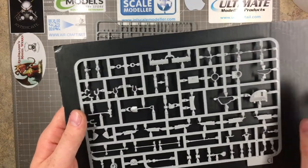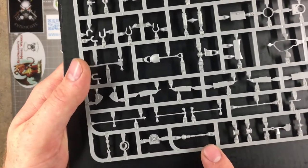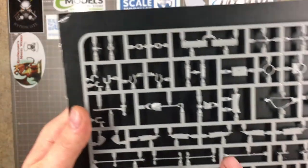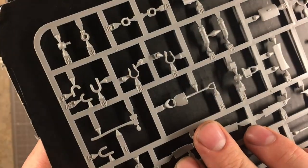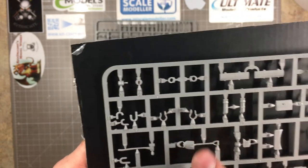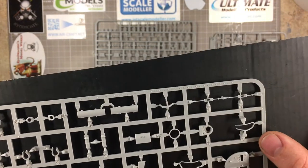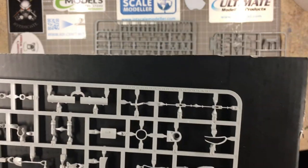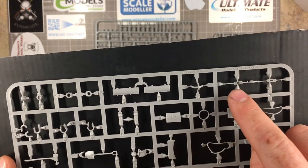It's a shame they couldn't make the whole machine gun in one piece — the other side is lovely and detailed, and if they'd managed to make it all as one piece it would have been better. Not the worst thing in the world though.